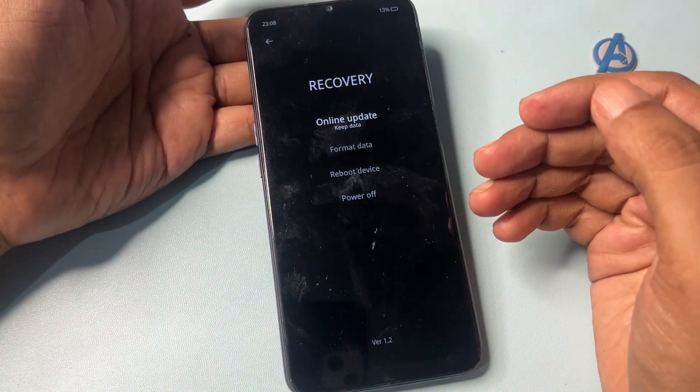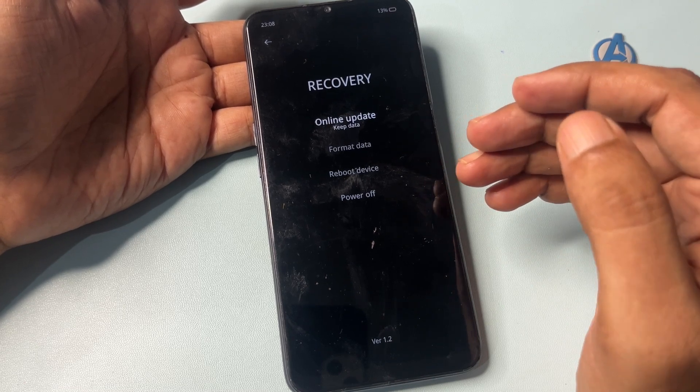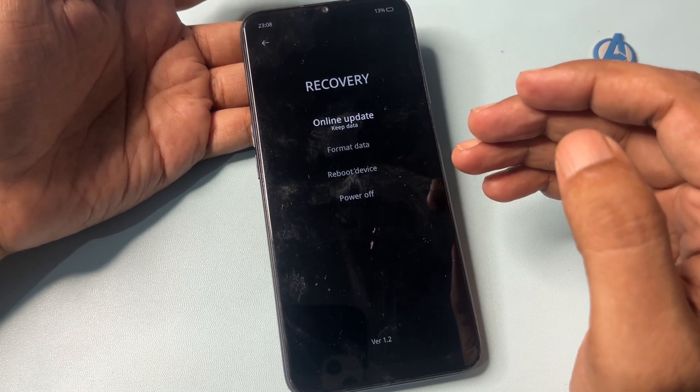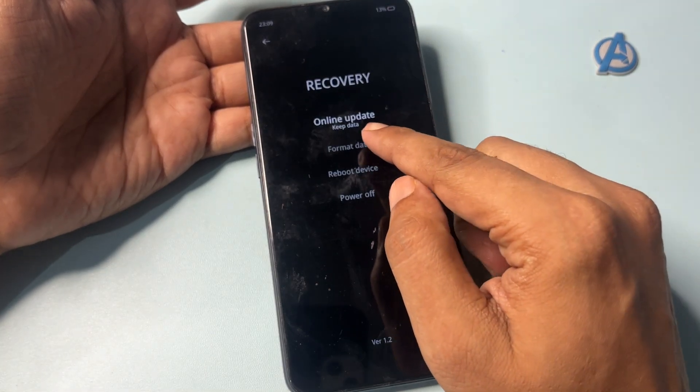Now you will get four options. The first option is 'Online Update,' the second is 'Format Data,' the third is 'Reboot Device,' and the fourth is a power off option. You will have to go with the 'Format Data' option — simply click on it.